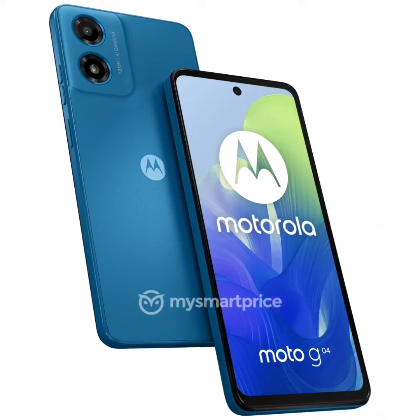The devices have a boxy design with the volume rocker and power button located on the right side. The latter will also double up as a fingerprint scanner. On the front, the Moto G04 and G24 are seen with a center-aligned punch-hole cutout display. There is a thick bottom chin.